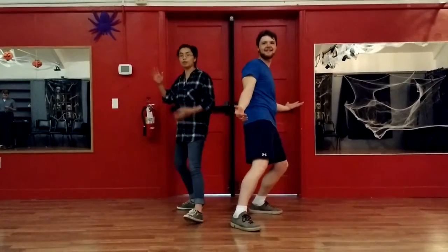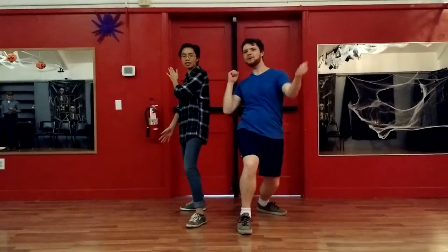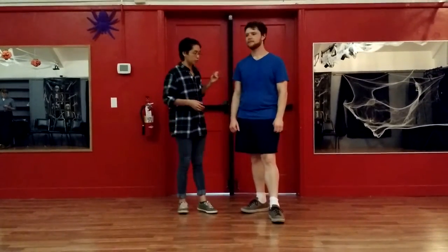Springfield Swing Week 4 in October! Happy Halloween! I'm Nika. I'm Richard. We did Frankie Six, named after Frankie Manning's favorite six count moves.